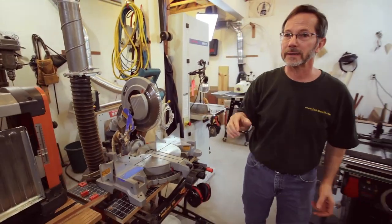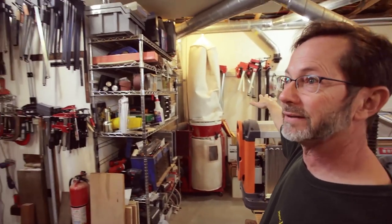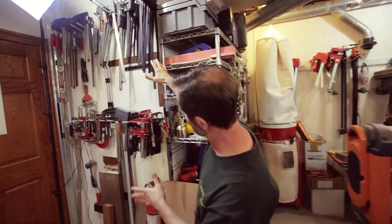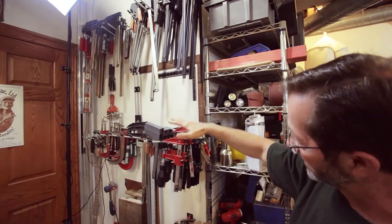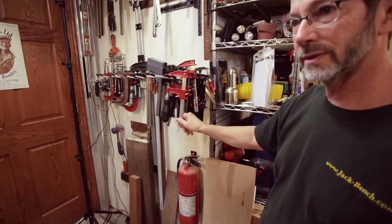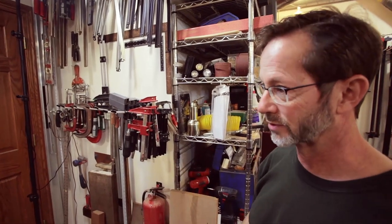Then, of course, back over here — clamps. A guy's got to have clamps. I have clamps on the back wall over by the drill press, and I have clamps over here. The ones I use the most I store on the wall. I'm going to do a video review on some of these clamps — I've got a pretty good story on that, but not for this particular video.